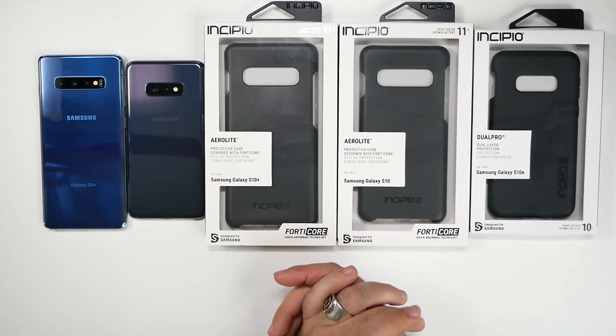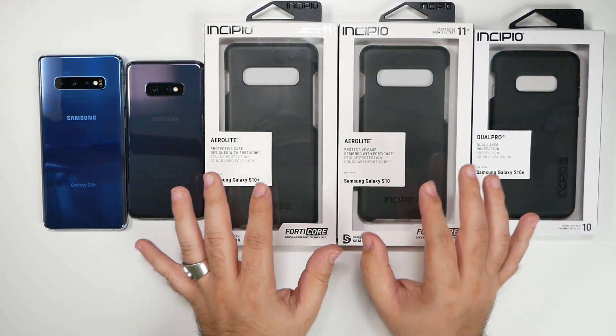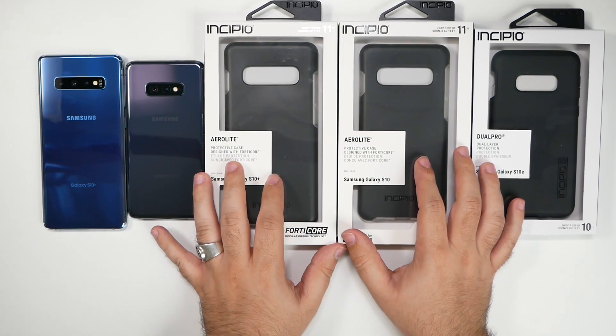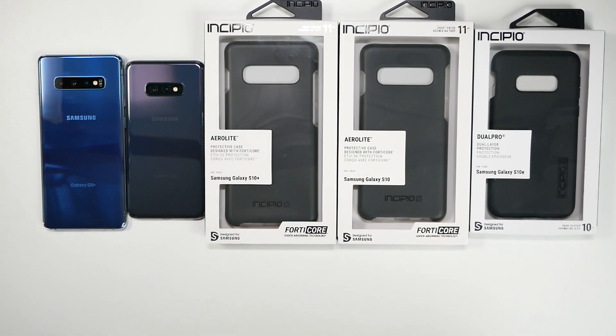These are from Incipio, and I am a longtime fan of Incipio, although I will have to say I am disappointed. Incipio, if you're watching this, please bring back the NGP Advanced case for Samsung smartphones. It was my go-to case for really good grip, really good texture, and a thin profile. Please bring that one back — that is one I deeply miss. But now let's get on to the rest of it. That was my PSA, and if you send us that before we get to our best cases of the S10, I will make sure to add that on there.